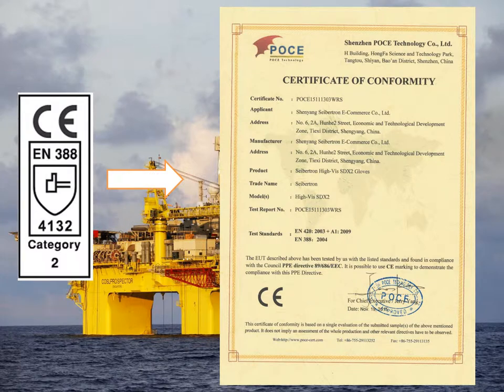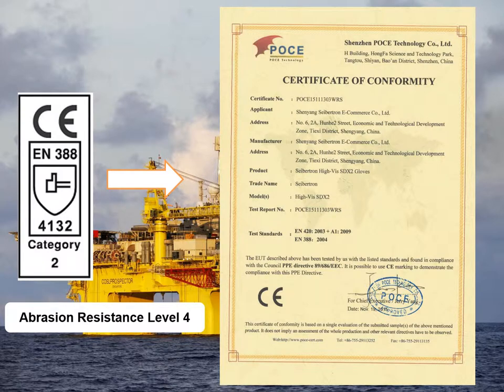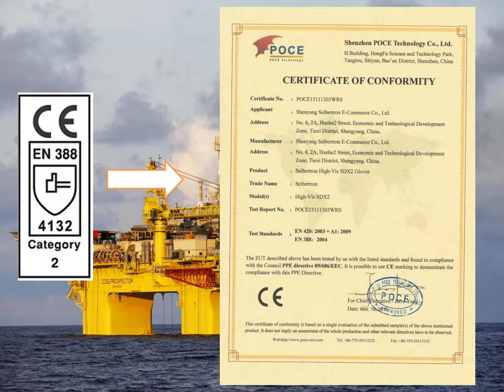Its EN-388 number is 4132, which means abrasion resistant level 4, cut resistant level 1, tear resistant level 3, and puncture resistant level 2.